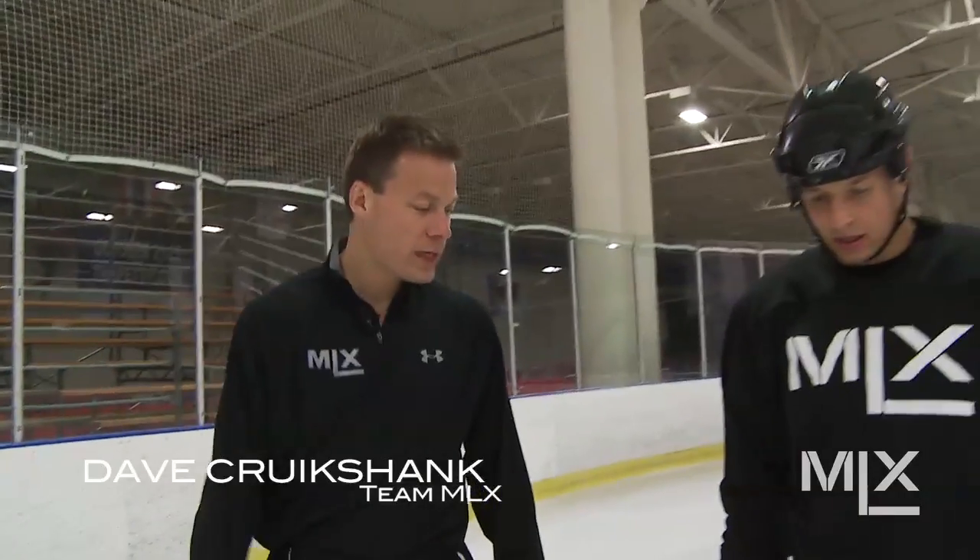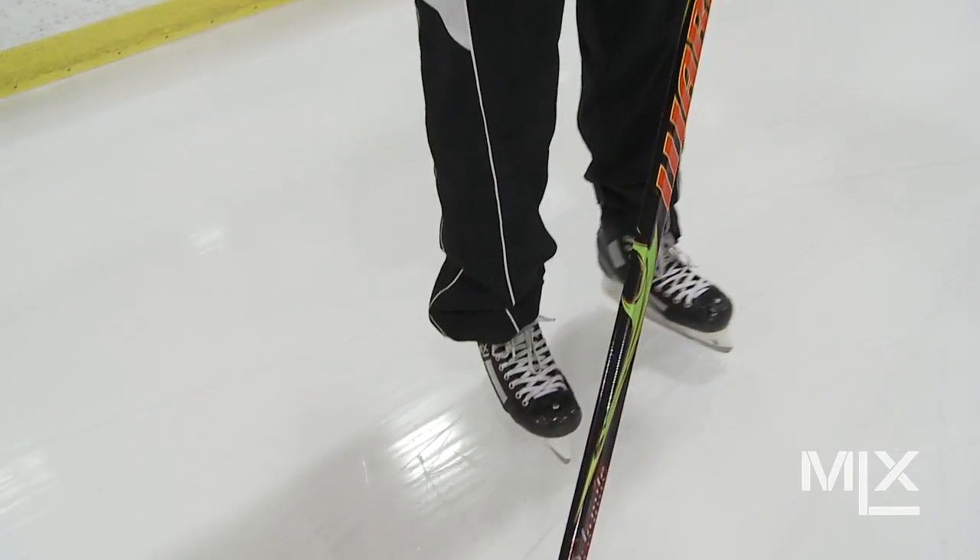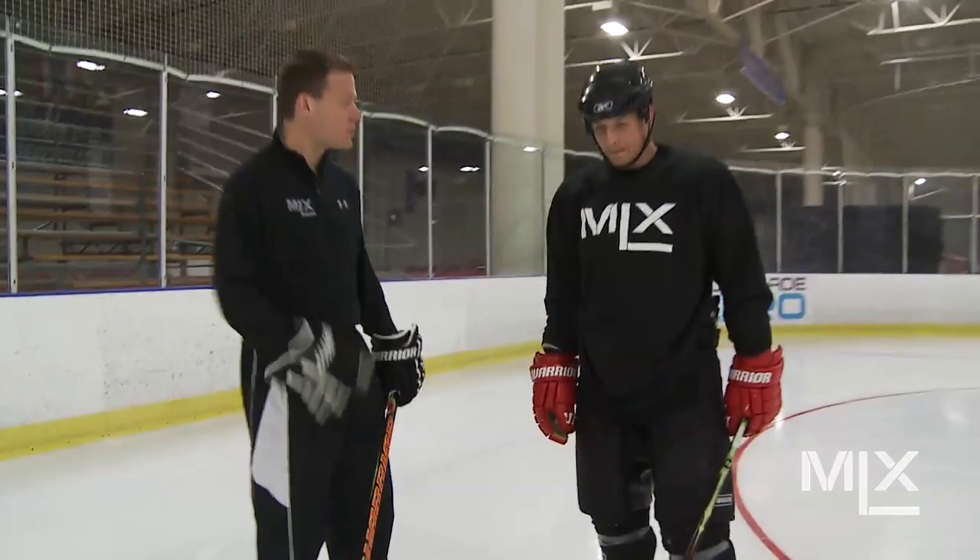We're here today with Matthew McElvain, professional hockey player at the MLX Performance Center here in Milwaukee, Wisconsin. We're going to talk today about the range of motion with the MLX skates, the uniqueness of the ability to flex forward, but also with the tendon guard to flex backwards. So Matthew, we're going to talk about what that means as a professional hockey player.